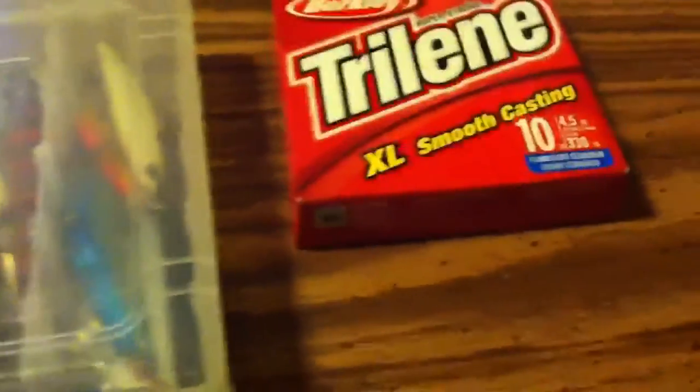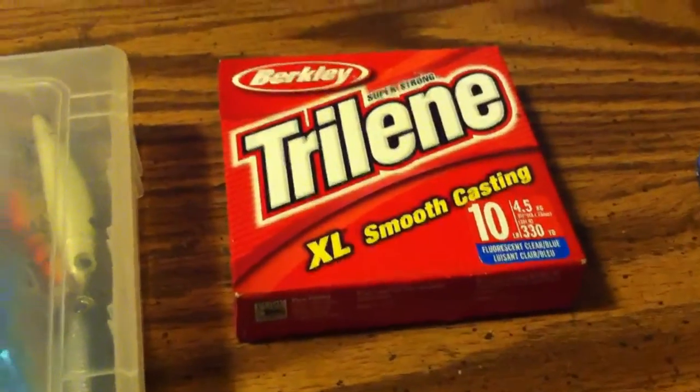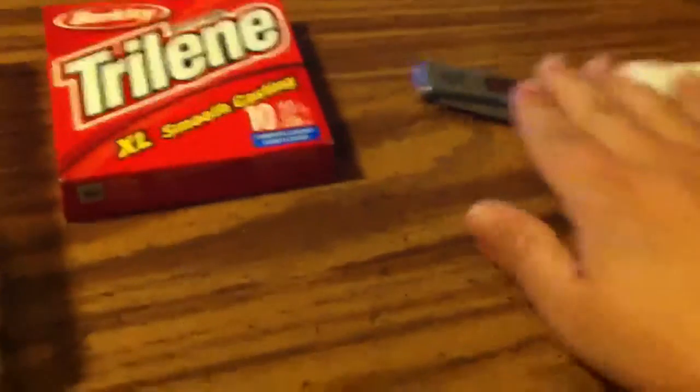I also got this 10-pound smooth casting XL Trilene Berkley line for my new rod that I got over the break. I didn't get this knife there — I just had that knife, actually.